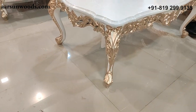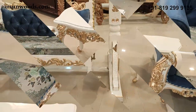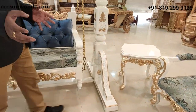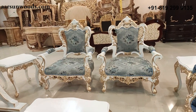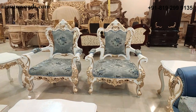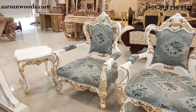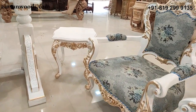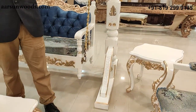The set includes a nice center table, a teapoy, and two side tables. Side tables are very handy in a bigger set because not everyone can easily reach the center table. These side tables can also be used to display decoration items — a statue or a vase — to give your living room a different look.